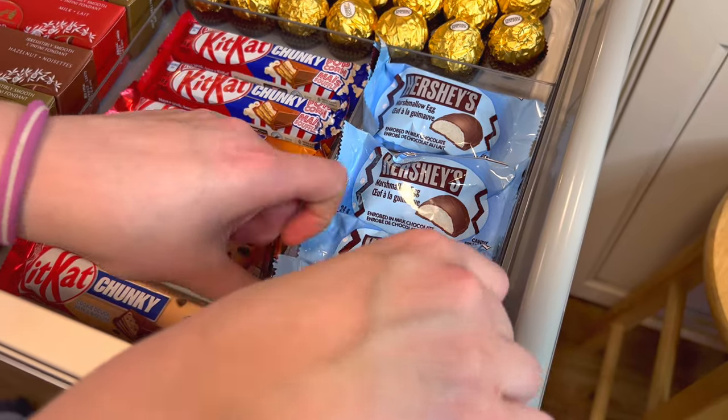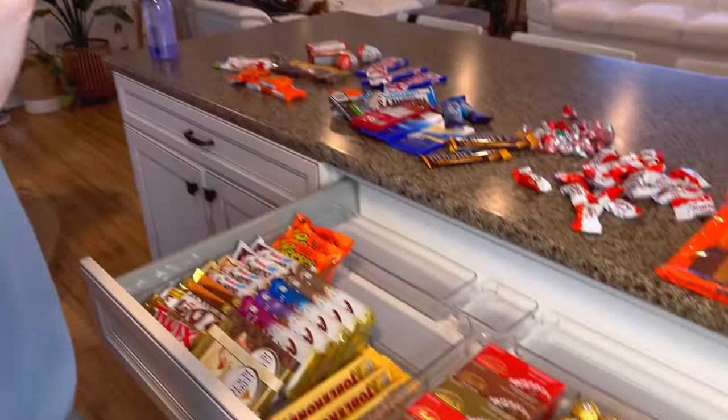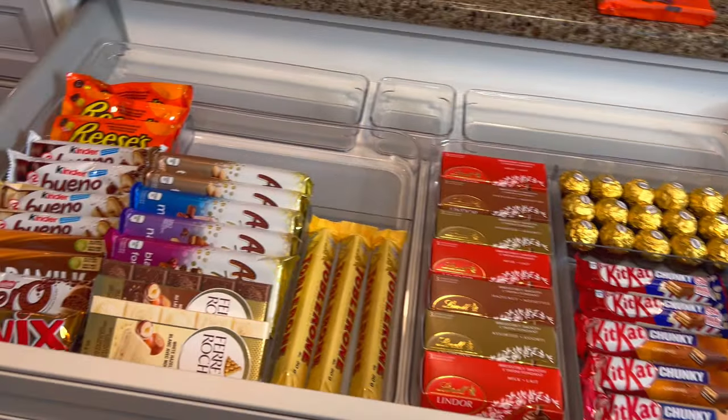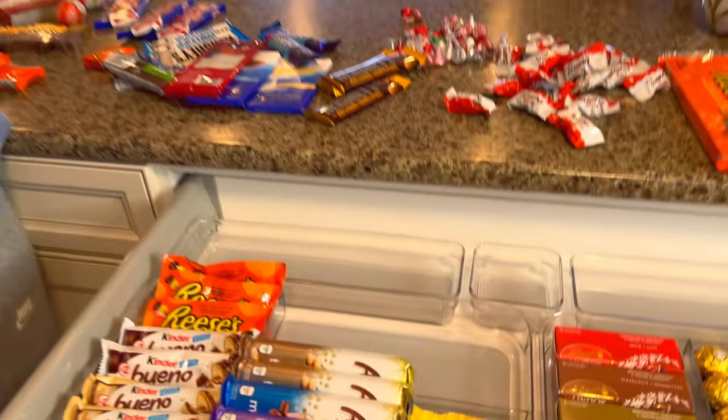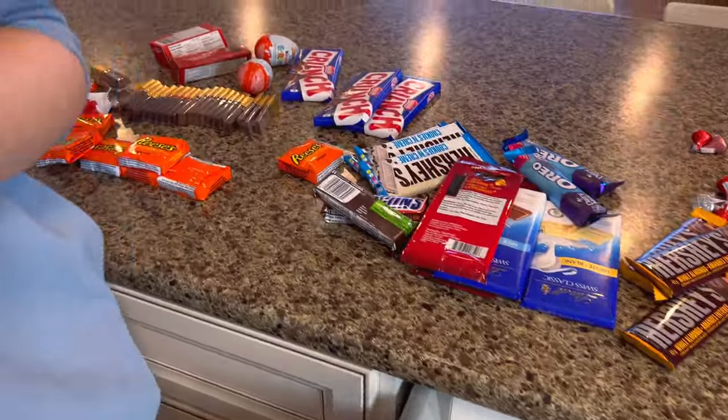These are looking so good in this drawer. I love how everything is different colors — it doesn't really match but also it does at the same time. It just looks so cute. So now we have four more spaces for chocolates — let's see what we can fill up next.